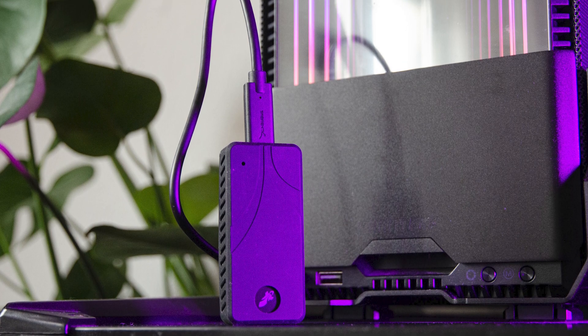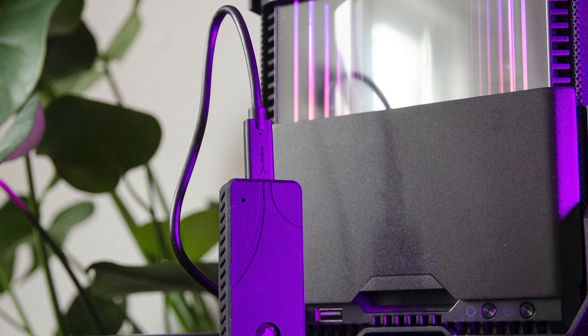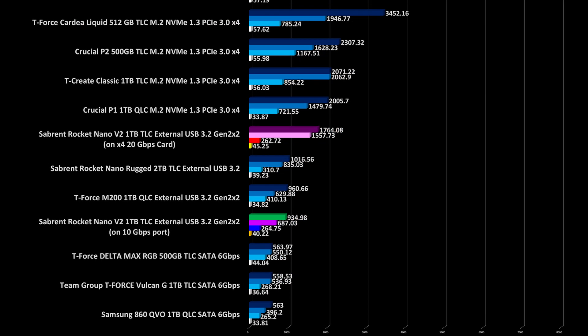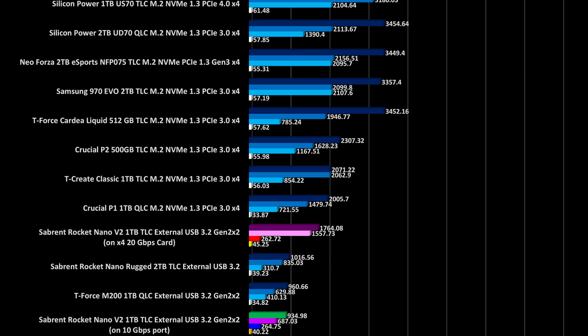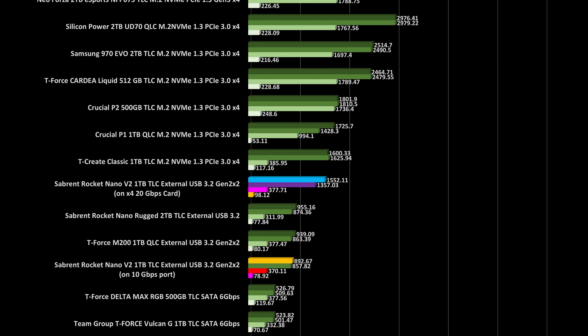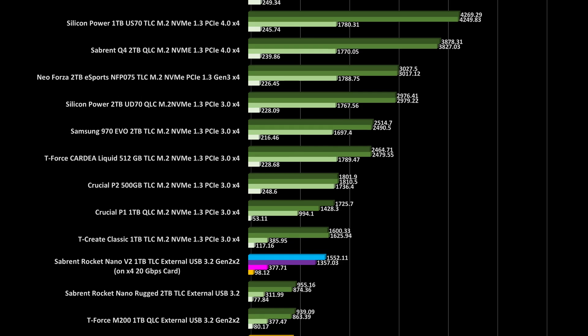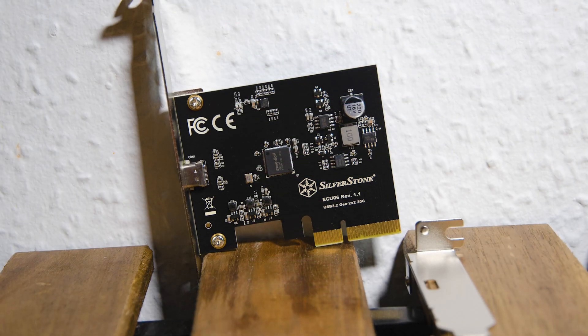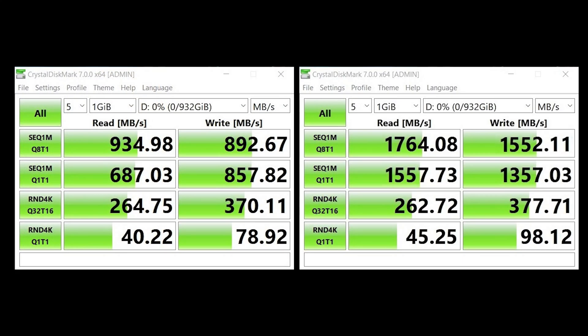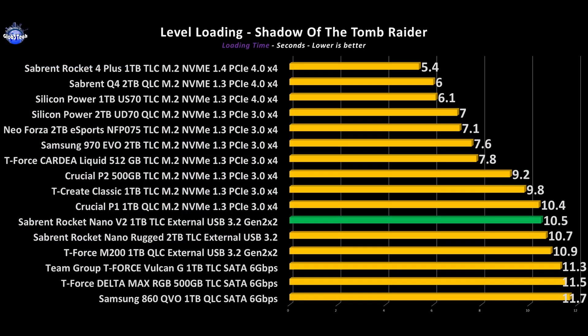Testing time. My current Ryzen setup on the ASUS B550 motherboard doesn't have a 20Gbps port, so it tops out at just 10Gbps. In order to fully test the drive's capability you'll need a PCIe adapter card, but I can only install it on my secondary system. Most of the synthetics in each scenario confirm what the Nano V2 was advertised to do.